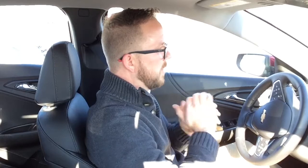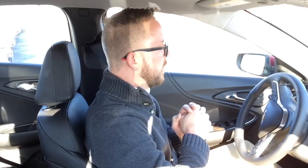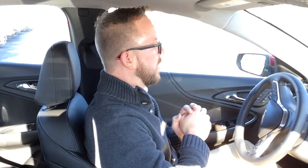Backing up — it told me to stop. It says drive forward slowly, so I'm putting it into drive. The steering wheel is moving on its own. I'm going to drive forward slowly until it tells me to stop.